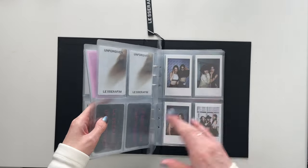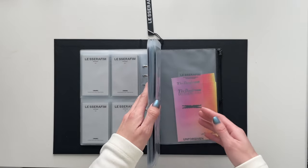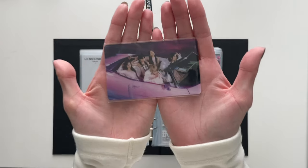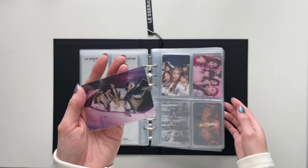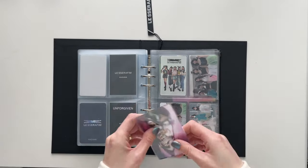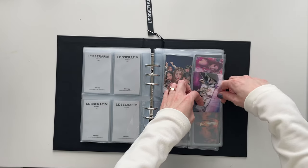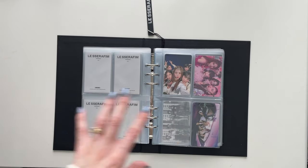I think the white binder is going to become Kazuha's binder, which I'm really excited about. But I have limited space right now from Unforgiven Japan. I really want to show off my Perfect Night group photo card — I'm so, so grateful to have this. I got it from Akari Japan; it's from the same Line Music winner thing. This is the only Perfect Night item I have so I'm just going to pop it here for now.